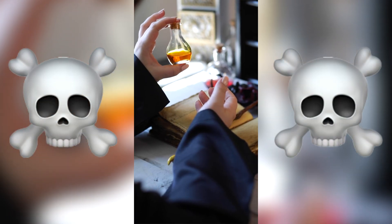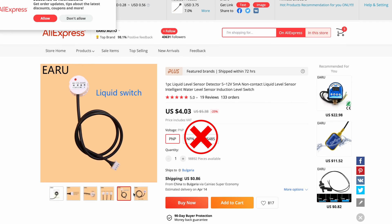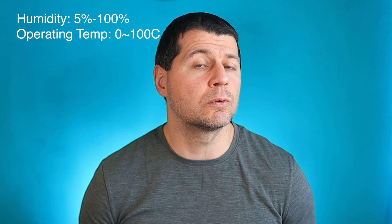Because there is no contact with the liquid, the sensor is suitable for hazardous applications such as detecting toxic substances and liquids in containers under high pressure. I got my sensor from AliExpress, where there are three different modifications. Mine is the PNP model, which cost me around $5 with shipping. It is waterproof with an IP67 rating, works in humidity from 5% to 100%, and has an operating temperature range from 0 to 100°C.